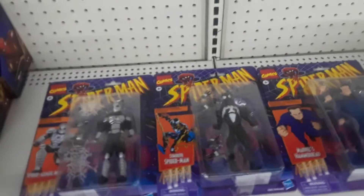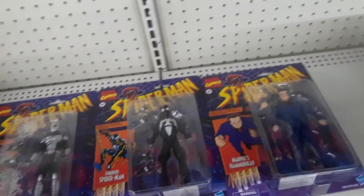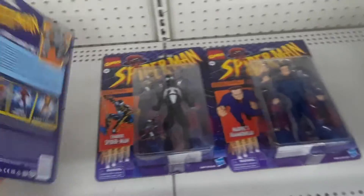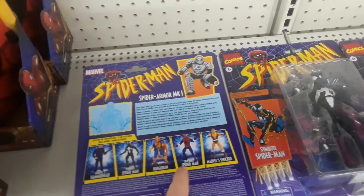Spider-Man, Spider-Man. Spider-Armor MK1, Symbiote Spider-Man, and Marvel's Hammerhead — it's the only three they have out of six.